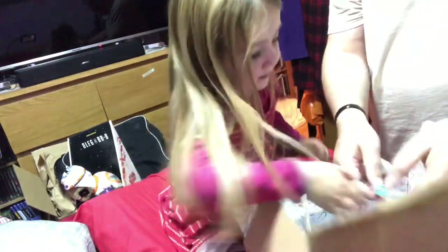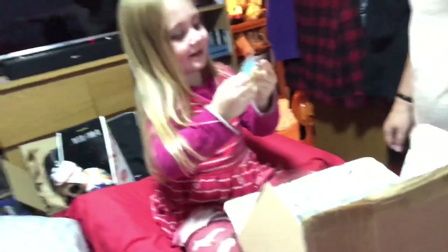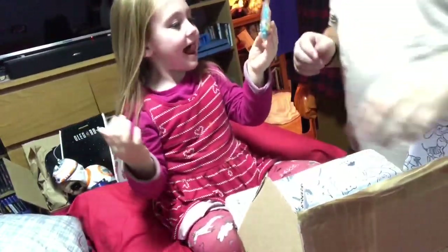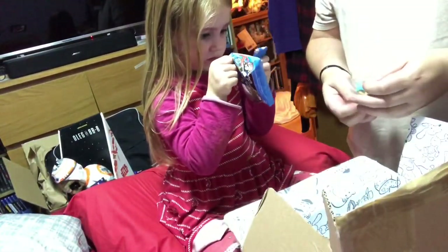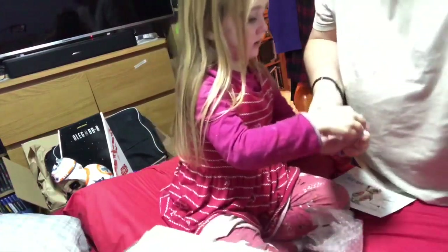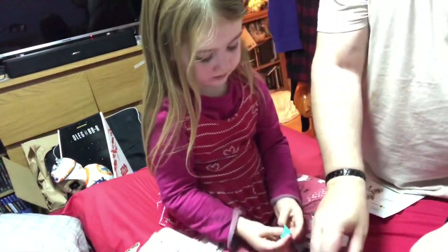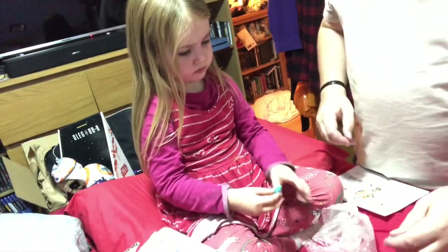Oh, who's that? Elsa! Yeah. Can I build her? Yeah. Is that a ring? We'll have to keep looking, won't we. There we go. And what's this - well, I'm guessing that's her butt. Here you go, you've got it.